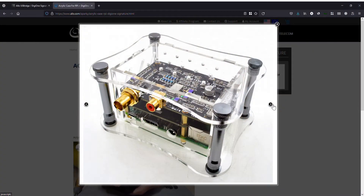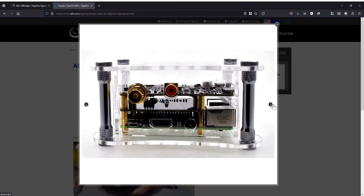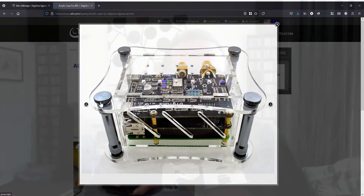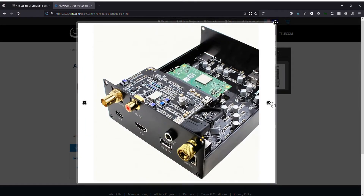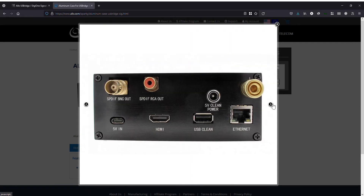I'm calling this box the Siggy. To be honest, I quite like the simplicity of the transparent acrylic case from Allo, but you can only fit a Raspberry Pi and the DG1 Signature in it — there's no space for an internal power supply or batteries. In any case, it just wouldn't look right in a high-end system. For the USB Bridge Signature, Allo will offer an aluminium enclosure. This looks better, but it still has a sense of a basic computer product about it rather than a high-end audio component.